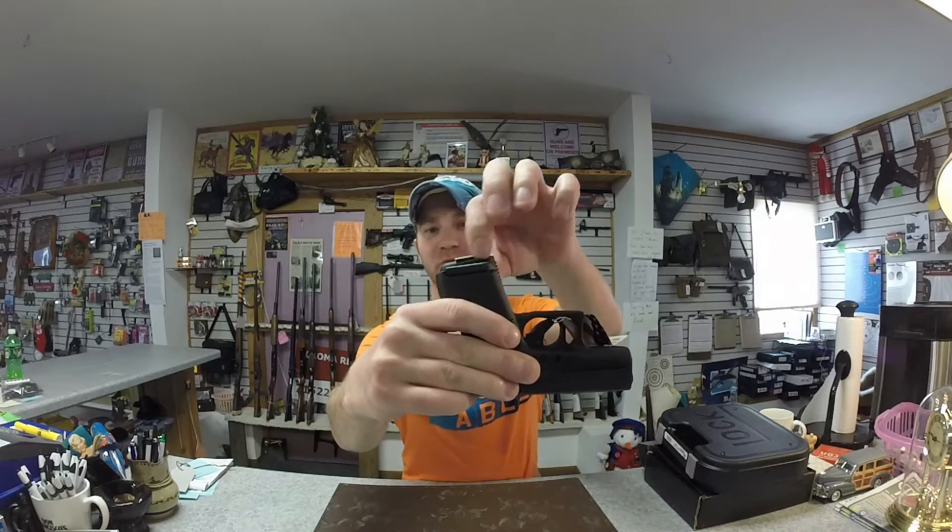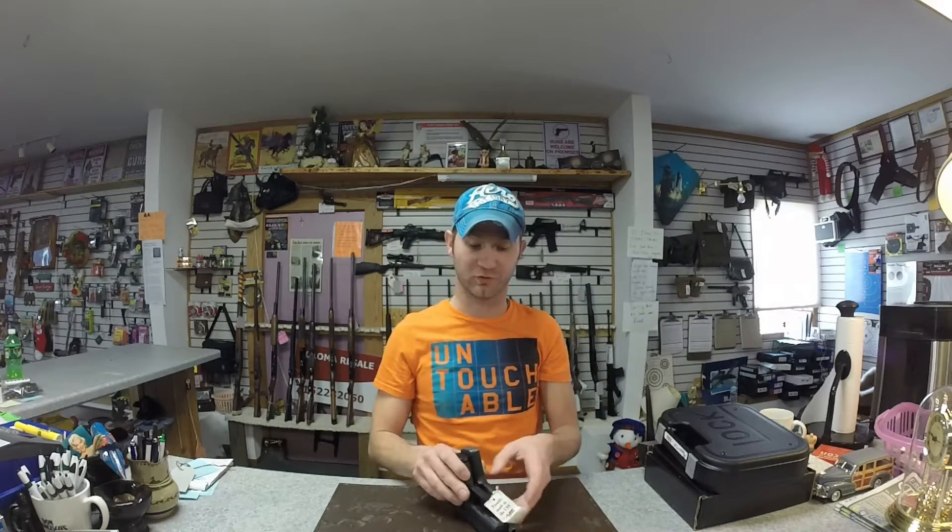Today on the table I have the Glock 42 versus the CT380. As far as size goes, the CT380 is a little bit taller than the handle, but that does buy you an extra round. You get 7 plus 1 instead of 6 plus 1.